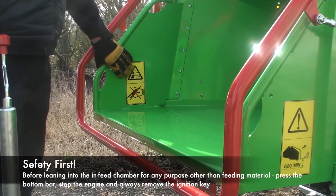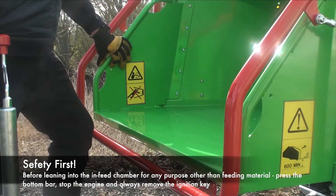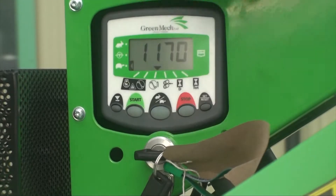If you need to reach inside for something, make the machine safe using the safety bar, then turn the engine off and remove the key.